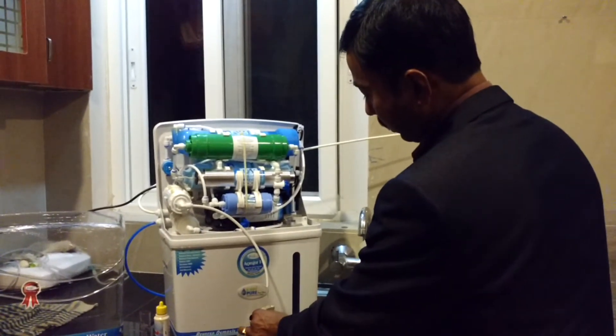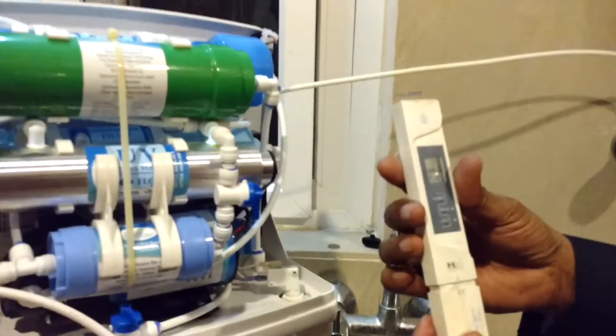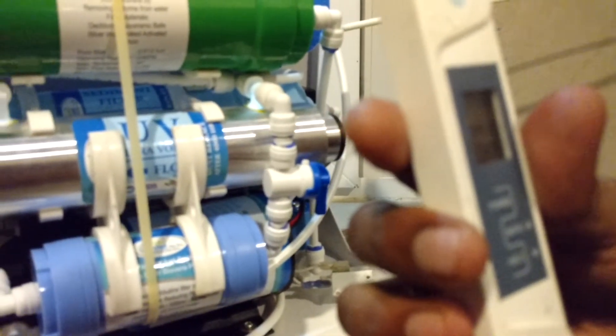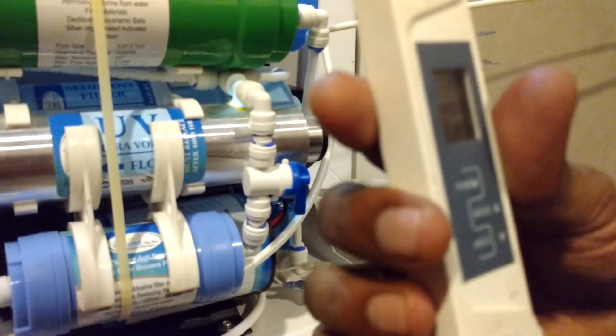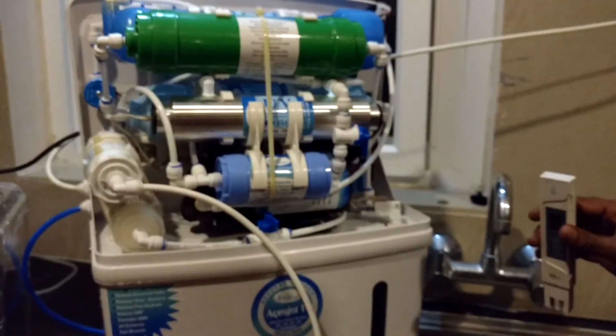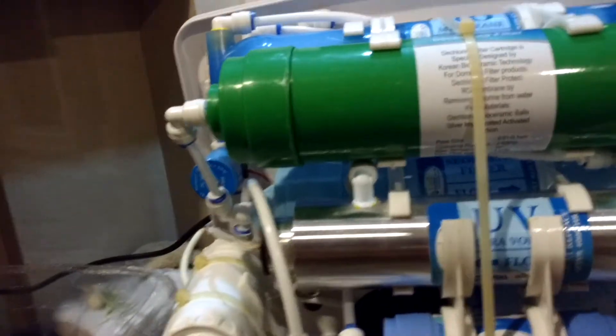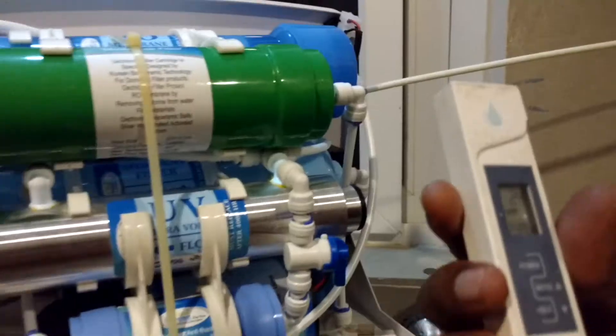Now let us check what is the TDS of the alkaline water. It is coming 38, 37. Let me check once again — 24, it is 24.